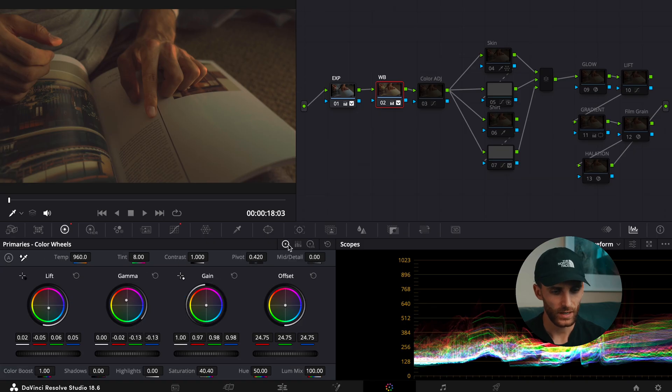Going to the primary color wheels, I adjusted the lift, the gamma, and the gain a little bit, and also brought down the offset to 24.75. And then I also brought the tint up to eight.